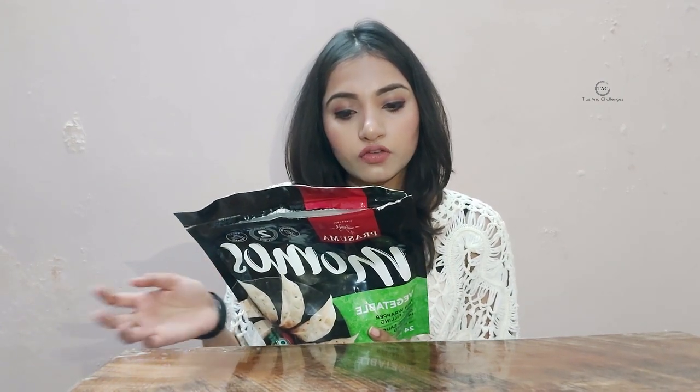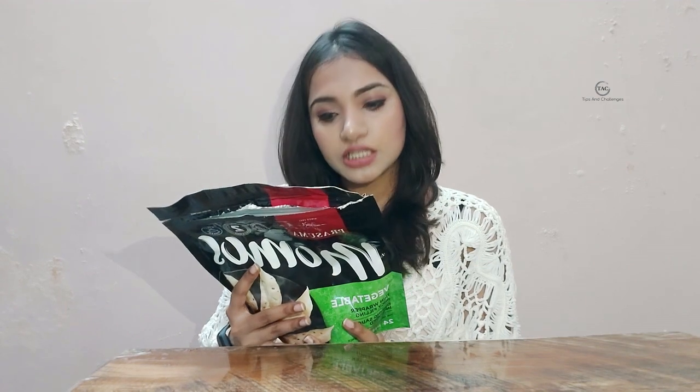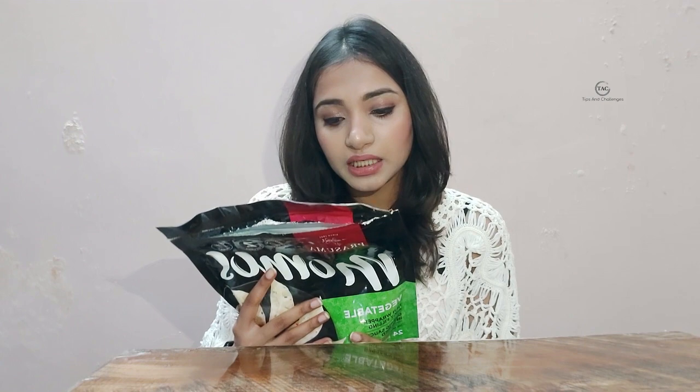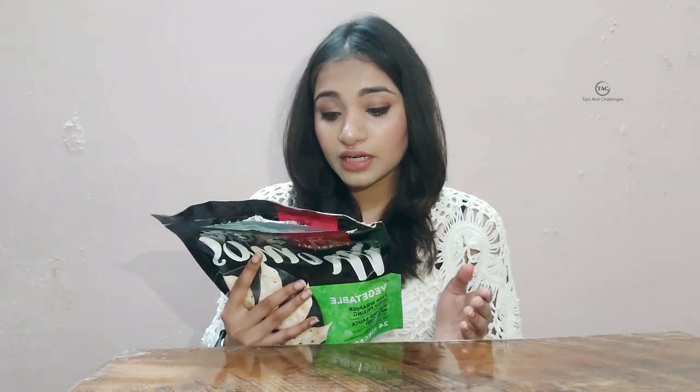These momos can be made in any style. I heated them and they were ready within 5 minutes. As mentioned on the wrapper, they are made from fresh and high quality vegetables. The ingredients include cabbage, refined wheat flour, onion, paneer, oil, carrot, spices and condiments, flavor enhancer, and acidity regulator. The shelf life is 9 months.